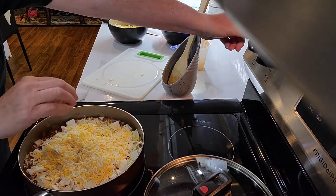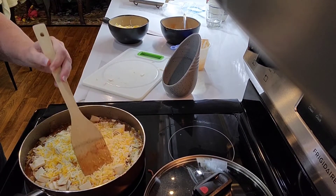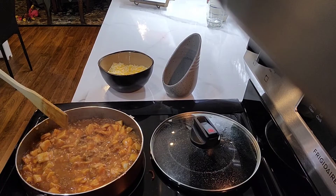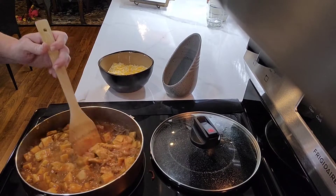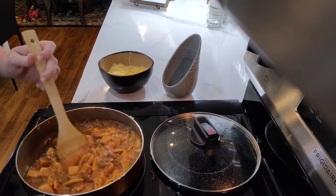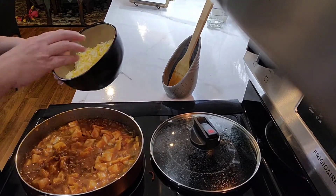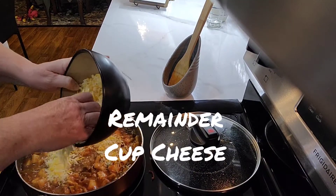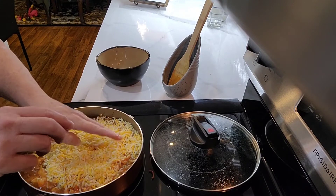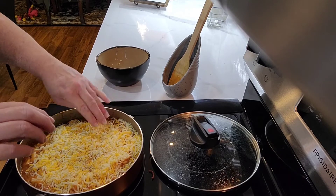I'm going to turn it back down now and let this simmer for about five minutes until the cheese melts. I let it boil and stirred it up for about five minutes. Now I'm going to add the other cup — there's going to be a total of two cups of fiesta blend cheese — and I'm just turning it on low until the cheese melts, and that'll be ready.